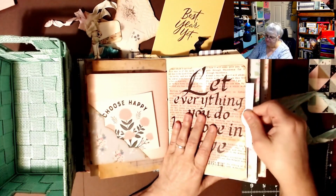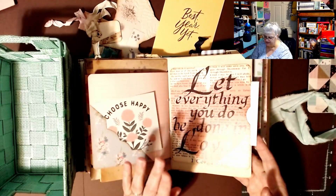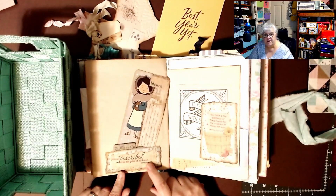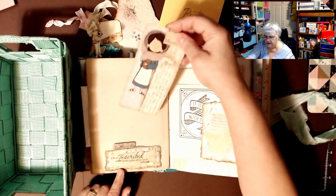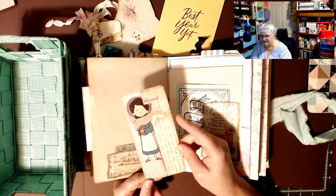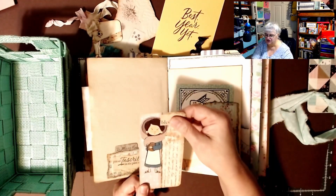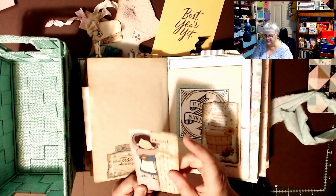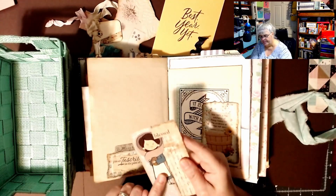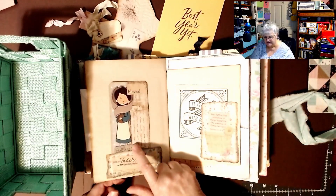That one fits, so I'm going to keep that card in there and put the others in. 'Let everything you do be done in love' — and she really did that. 'You are inscribed on the palm of his hands.' Here's another journaling card and she put the word 'blessed' up here. I don't know where she gets these images — sometimes she says Pinterest — but this one seems to be cut out and put on scrapbook paper. It's got a little tab.